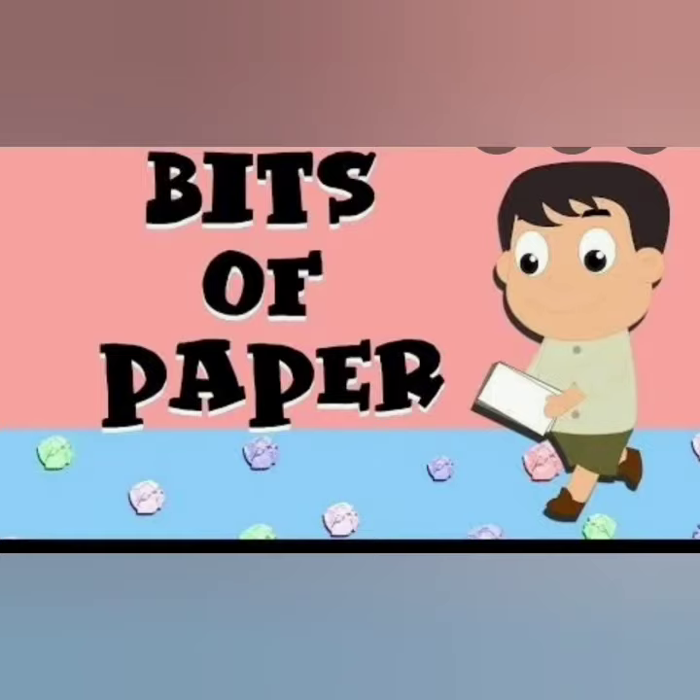Good and clean habits are very important and must always be followed. Let us now learn a cleanliness habit with the rhyme Bits of Paper.